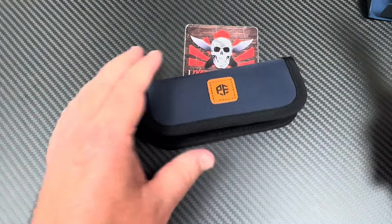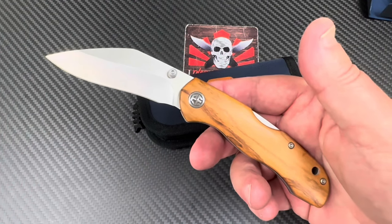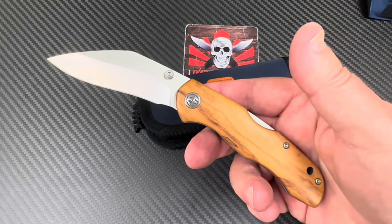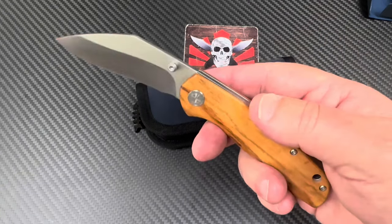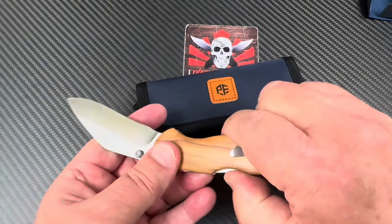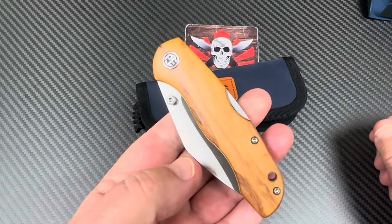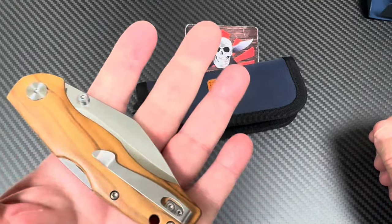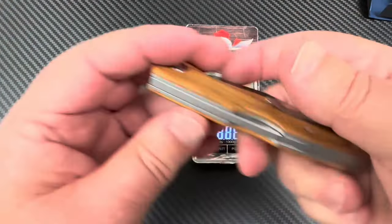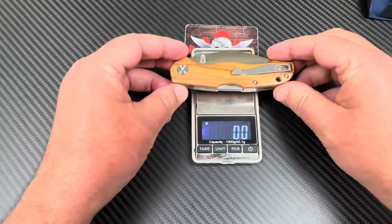If you want wooden scales you don't have a choice — you've got to get either the desert ironwood or the olive wood because there's no G10 or micarta option. This is going to be for those that like a nice lock back knife. At least you've got a pocket clip, and it's gonna have some heft to it because of the wooden scales.